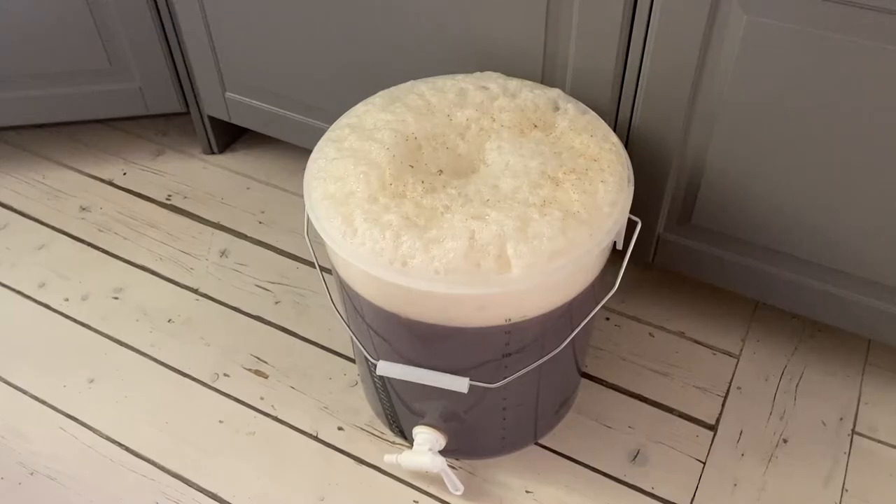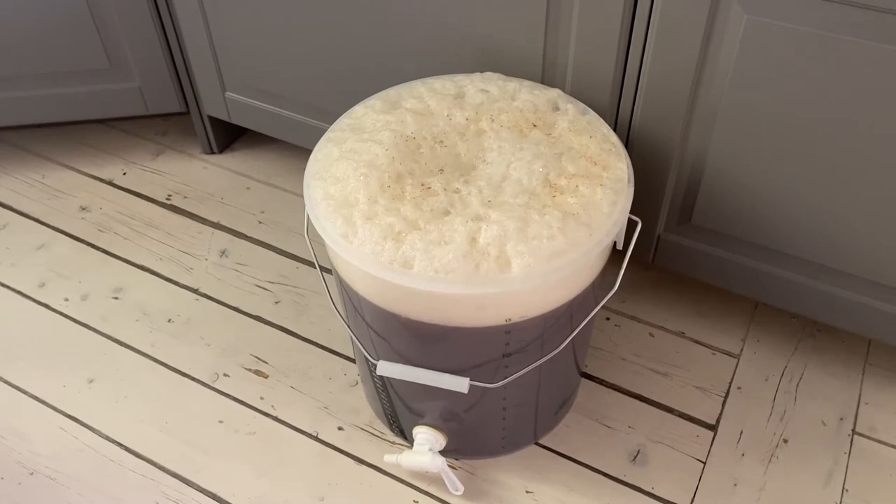Sorry for the dishwasher noise in the background — I just wanted to show this quite interesting amount of foam. I have never had the foam sticking up this much before. It was actually sticking up quite a lot from the top of the bucket. I would actually think that this is due to the carapils or carafoam — the 20% I added was actually the maximum amount recommended by the producer, Weyermann.